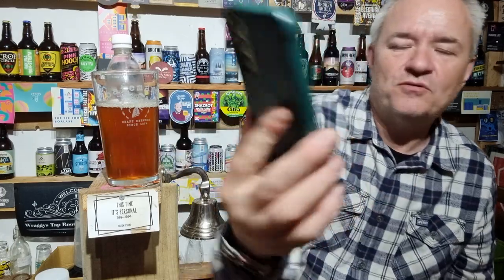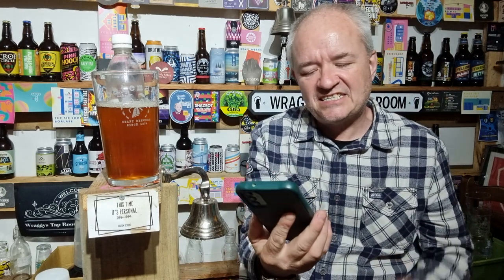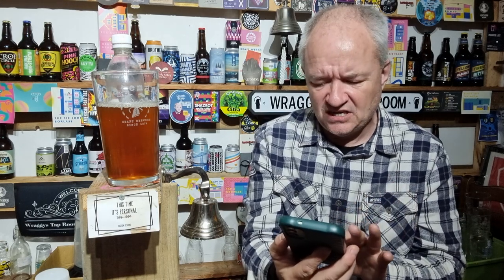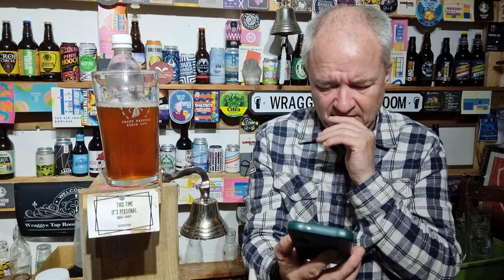This is a Bateman's Brewery and Buxton Brewery collaboration called Sesky - if that's how you pronounce it - Centennial, celebrating 150 years of brewing. A 5% pale ale brewed with Heritage Chevalier malt and a blend of UK Cascade, Amarillo, Admiral, and Emperor hops - don't often see that.